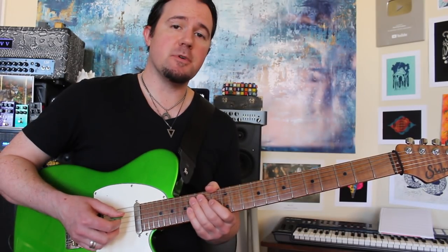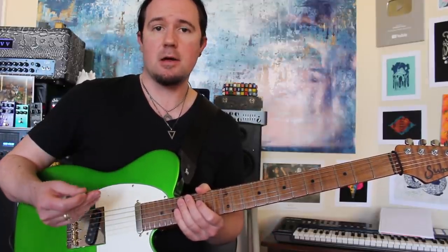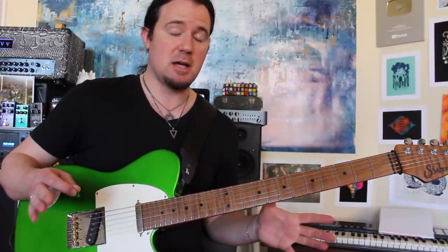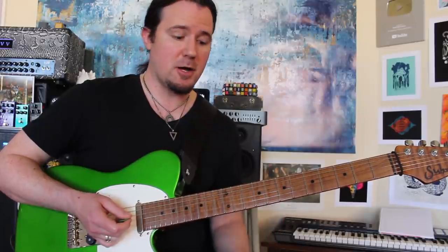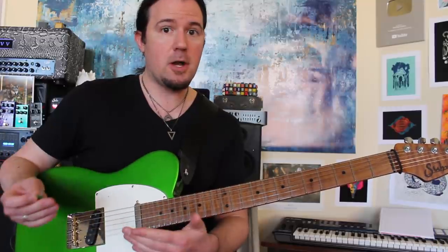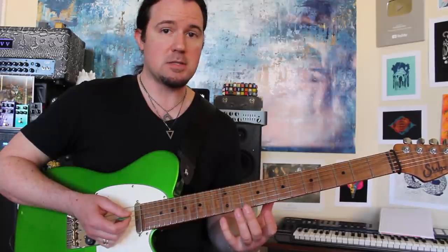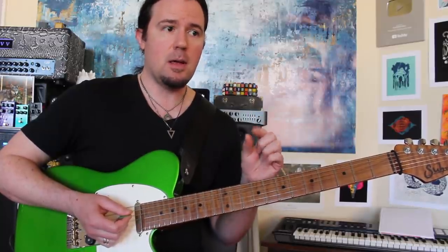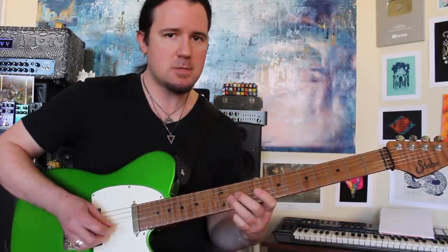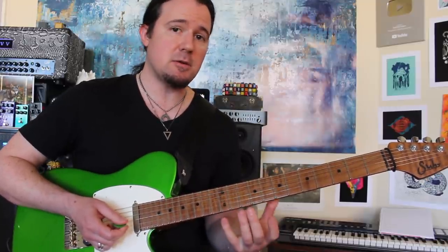Whenever you're transcribing something that was written for another instrument and putting it on a guitar, I think it's really beneficial to try to get in the headspace of the original instrument. Full disclaimer — I don't know anything about playing sax, so I could be completely wrong here. But there are a couple of basic things that we all know about horns: you can only play one note at a time on them. So every note has to be nice and separate, but at the same time smooth sounding — there are no gaps between notes like that. It's much smoother sounding.